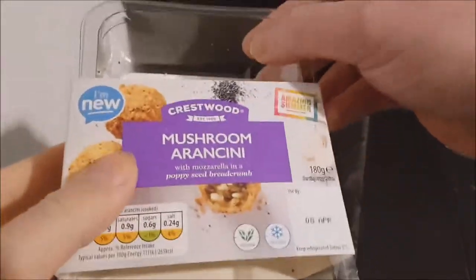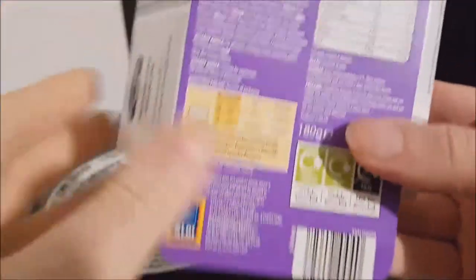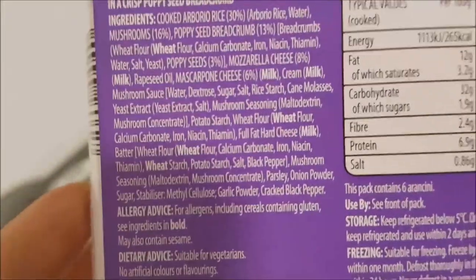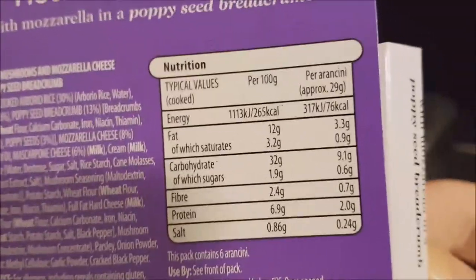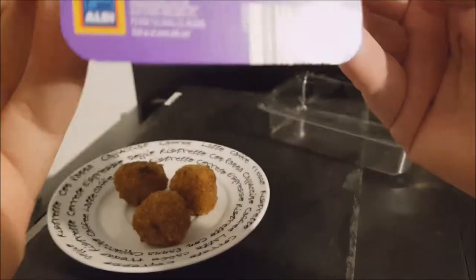It came in this plastic tub — there's the packaging. Let's have a look on the back for the ingredients, which I'll hold up so you can pause and read at your convenience, as I always say. And the nutritional information, which you can pause and read at your leisure.